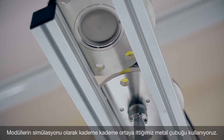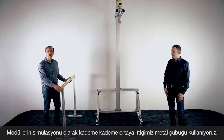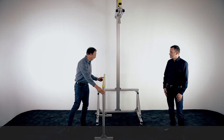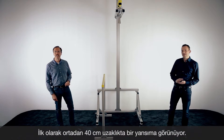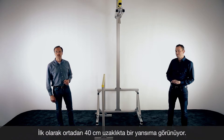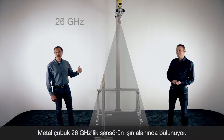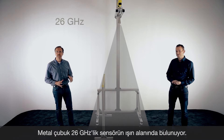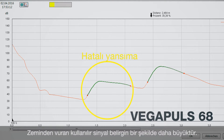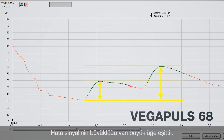To simulate the reflection, we have a metal bracket here that we put closer and closer to the center of the sensors. First, we have installed the bracket at a distance of approximately 40 centimeters from the center of the sensors. The radar beam will hit this bracket because it's inside of the beam angle. On the echo curve you can see two reflections: one from the ground floor and also a false reflection from this metal bracket. At the moment we have a false reflection which has approximately half the size of the reflection from the bottom.